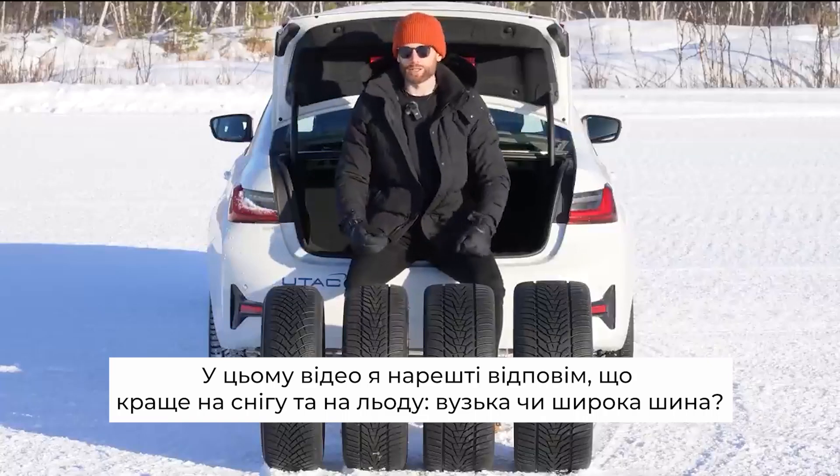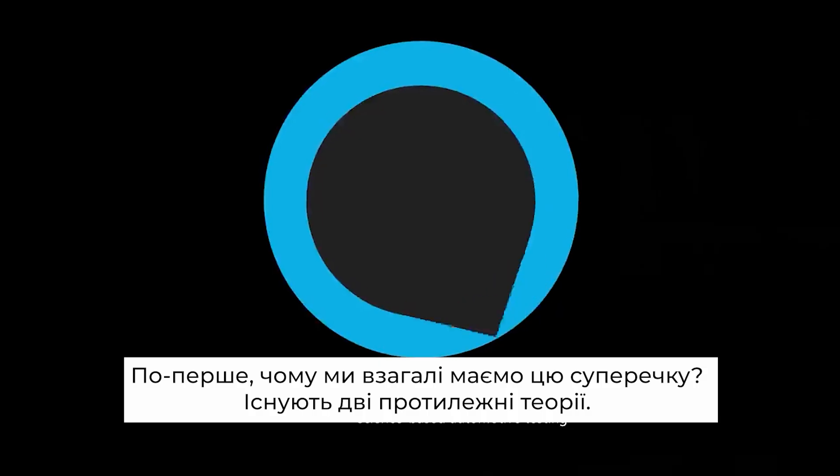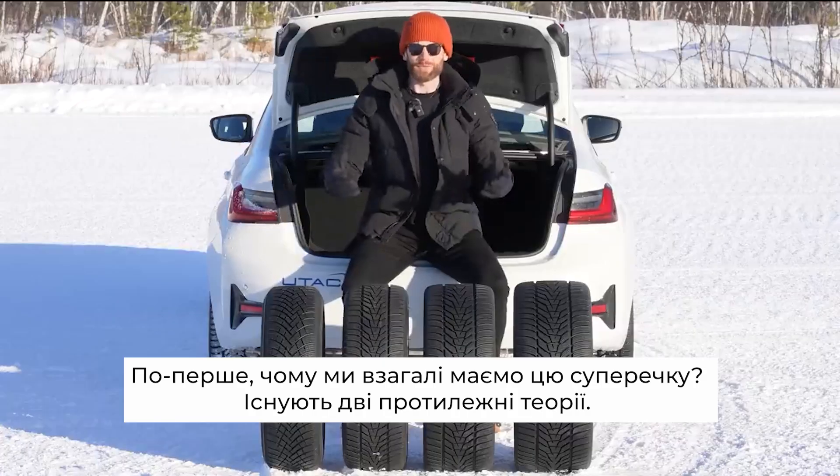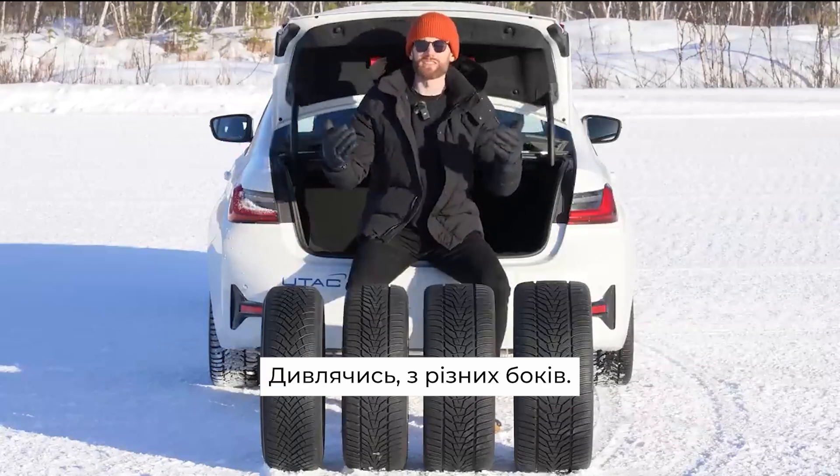In this video I will finally be answering whether a narrow tyre or a wide tyre is better on snow and ice. Why are we even having this argument? Well there are two contrasting theories, both of them technically correct, coming at different sides of the coin.